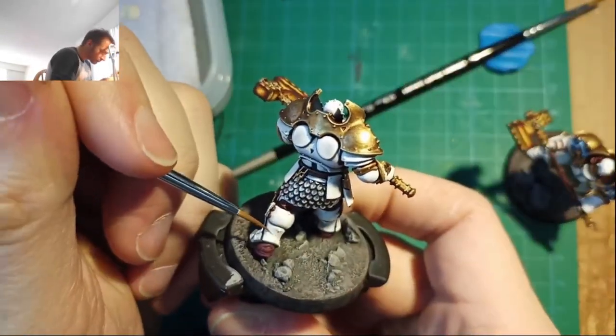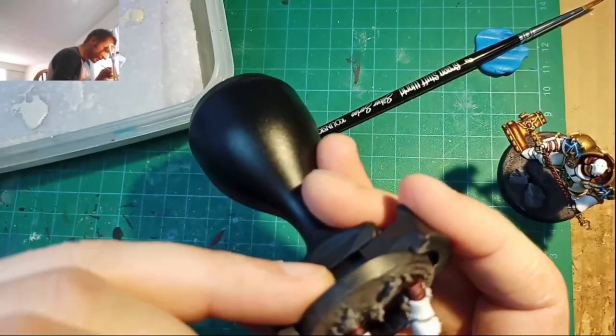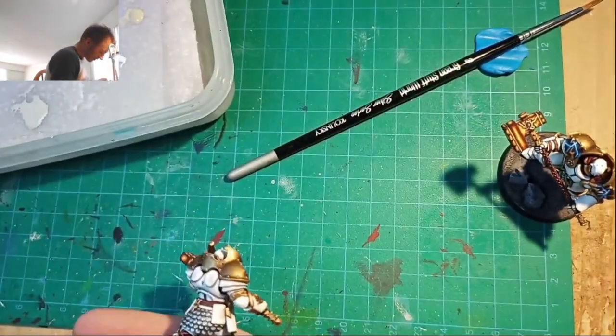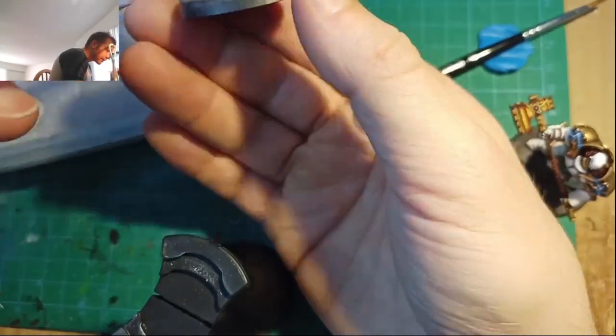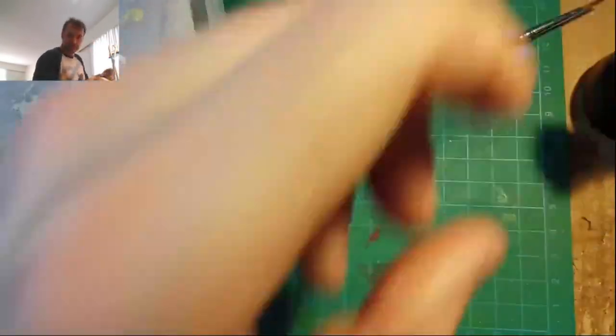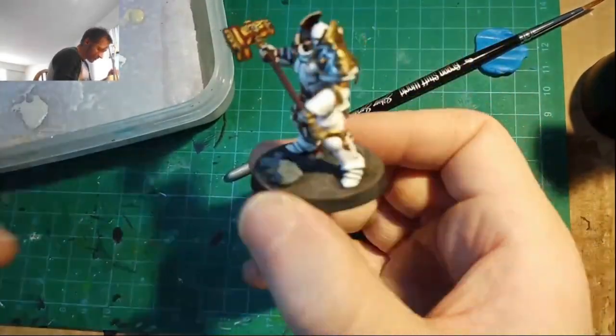Once your blends are looking smooth, you're just going to do a final bright highlight with Bold Titanium White on the highest points and edges, make them really stand out, and you're pretty much done. There you have it — doesn't sound too crazy, right? That's my process as of April 2024.